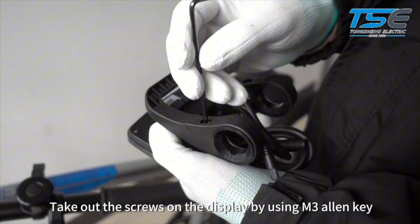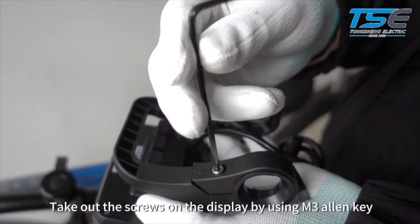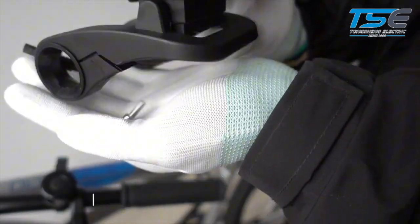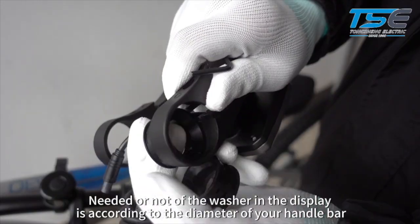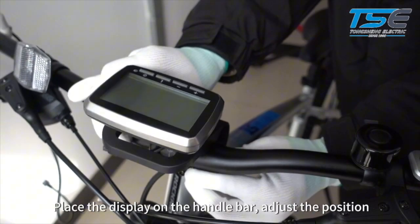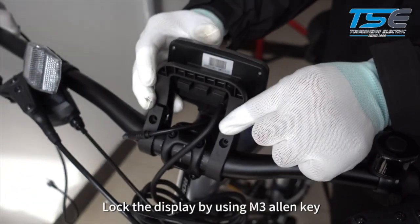Take out the screws on the display by using an M3 Allen key. Whether a washer is needed in the display mount depends on the diameter of your handlebar. Place the display on the handlebar and adjust the position. Lock the display by using an M3 Allen key.